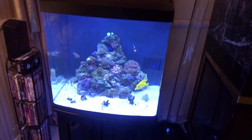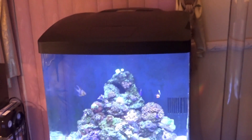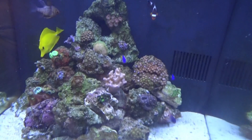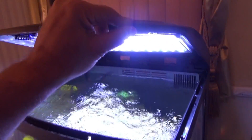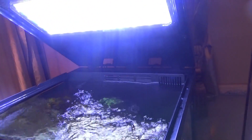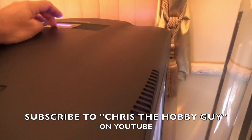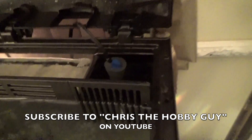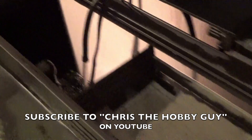My beautiful 32 gallon LED BioCube — all my friends and family love the new design. The modern look with that designer stand is amazing. I have my tank set up as a reef tank, and there are the LED lights — perfect, with a high output to grow coral. There's my timer. I love it. I hope you enjoyed this video. I know I love my new tank; it was a wonderful birthday gift from my family. I can't thank them enough.